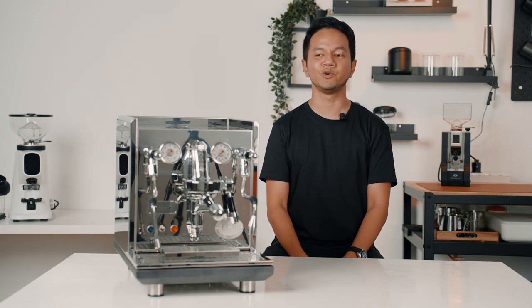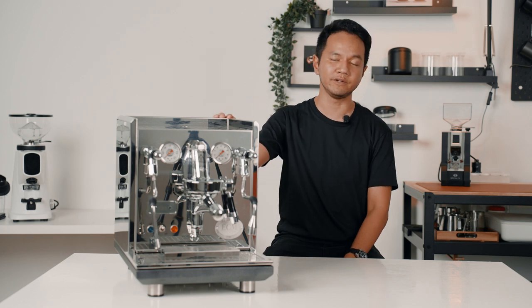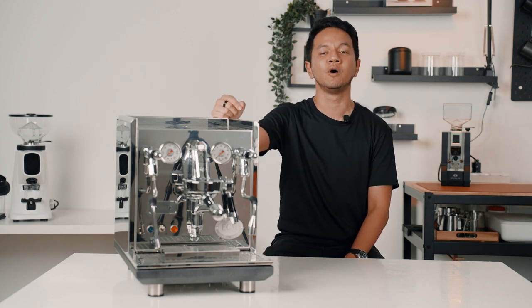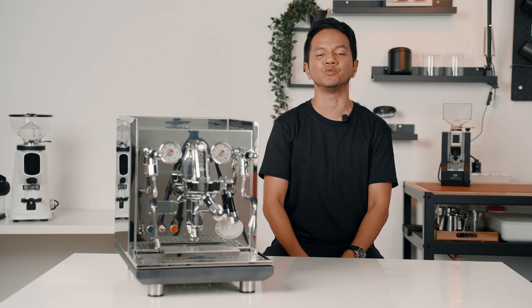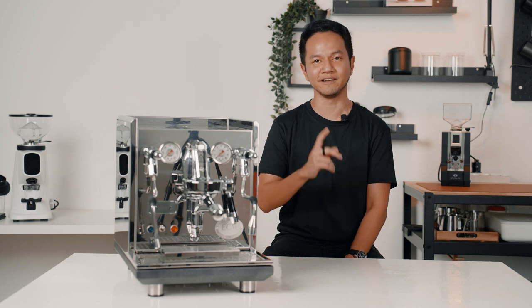This concludes our full review of the ECM Synchronica. I hope the video has been helpful and informative. If you're interested to purchase the Synchronica, I've included the link in the description below, or you can just drop by our showroom. If you have any questions about the Synchronica, you can let us know in the comments below. Don't forget to like, share, and subscribe — thank you for watching, and I'll see you in the next one.